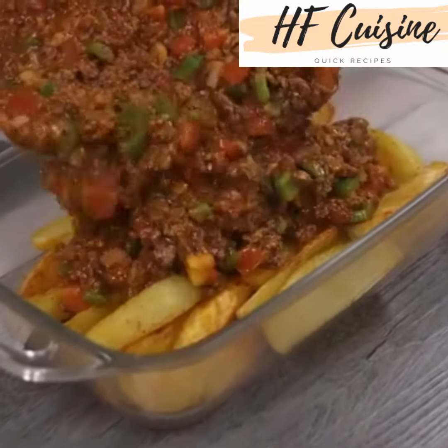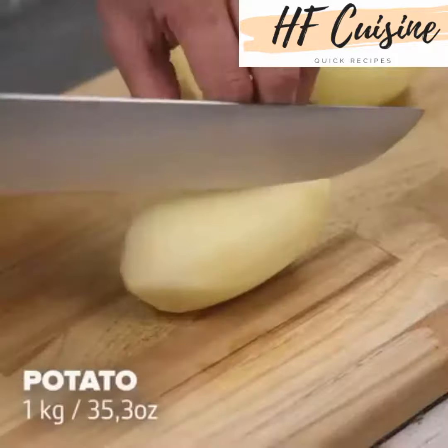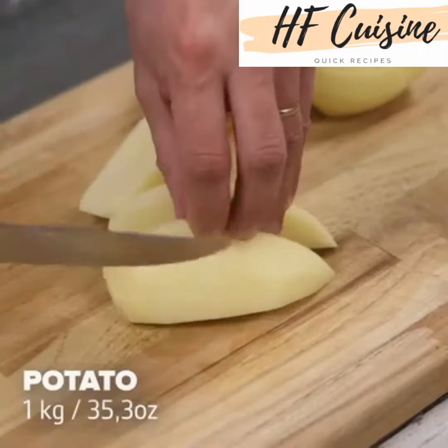Try this delicious potato and ground beef recipe next time. For this recipe, take 1 kilo of potatoes, cut them in half and then in strips this way.